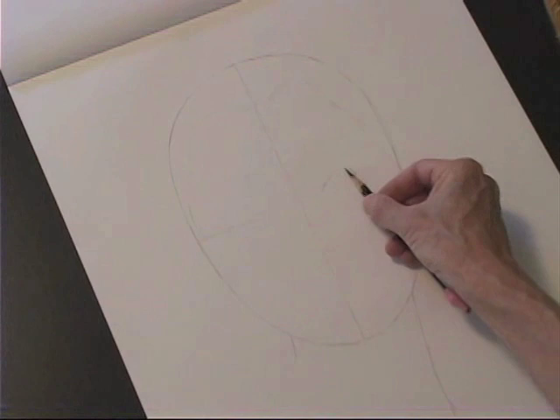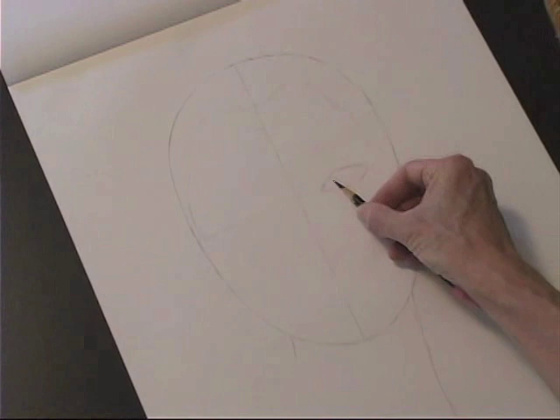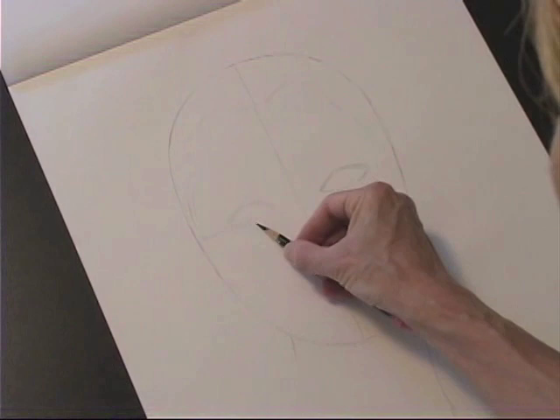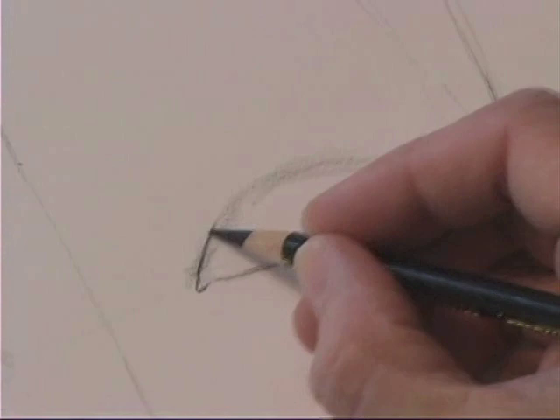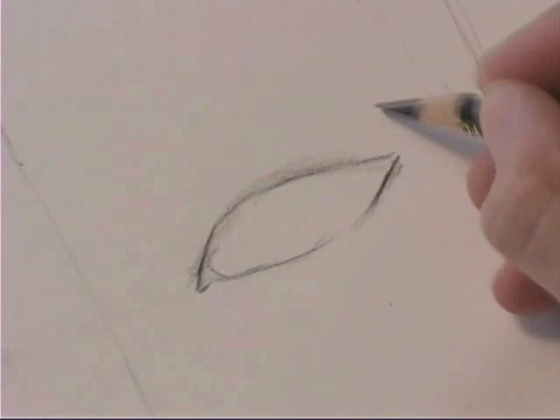I'm blocking in where the fashion eye will sit, leaving an eye's distance in between the two eyes. You can see it's a modified football shape, a little bit longer and a little bit narrower than the normal eye. Looking at a close-up, I'm going to flatten the inner circle and the lower outer circle, and then shape a curve in between those two, starting to feel the shape of the eyeball.